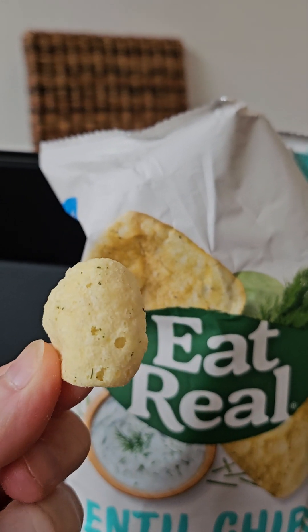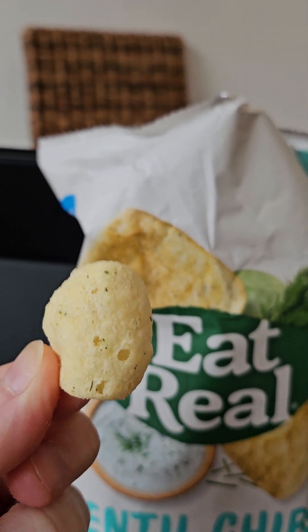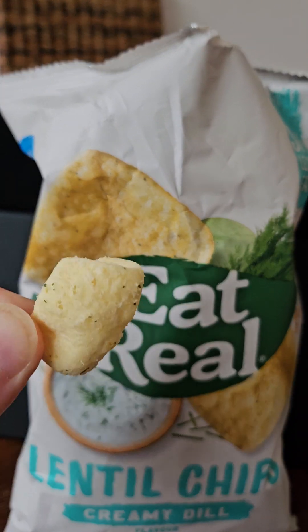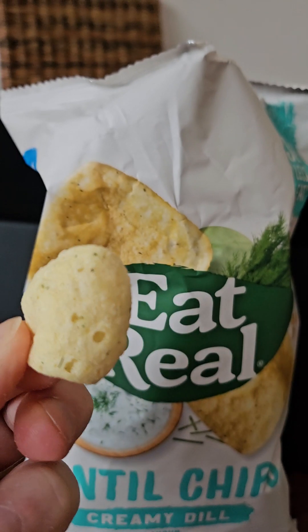I quite like the flavoring, not bad at all — that's a three out of five. Munchability: it's quite a light flavor, I could probably munch through quite a lot of these — four out of five.